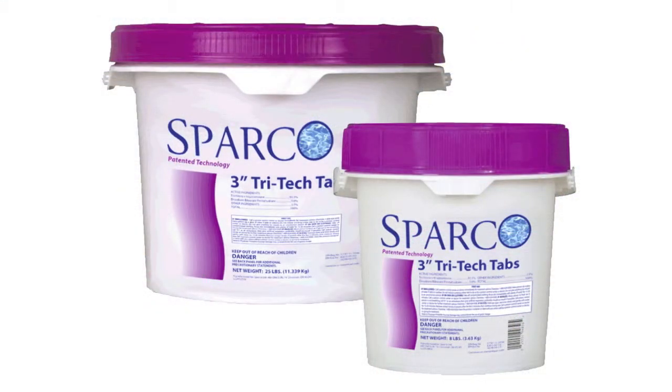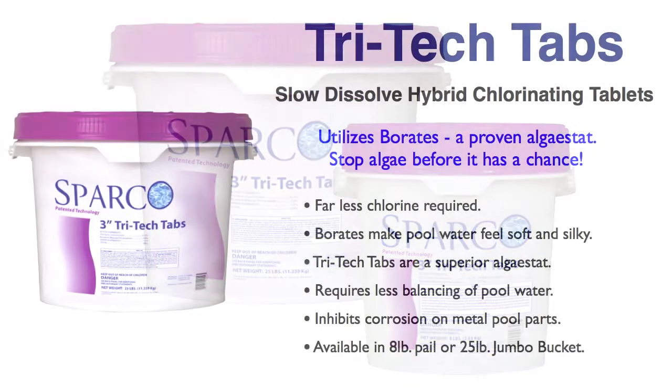So what makes Tritec Tabs so special? It's simple — they contain sodium tetraborate. Borates are extremely effective in combating algae in your pool's water. They do it by removing carbon dioxide from the water. Simply put, while we breathe air, algae breathes carbon dioxide. So if you remove the carbon dioxide, you in effect make it very, very difficult, if not impossible, for algae to grow in your pool.